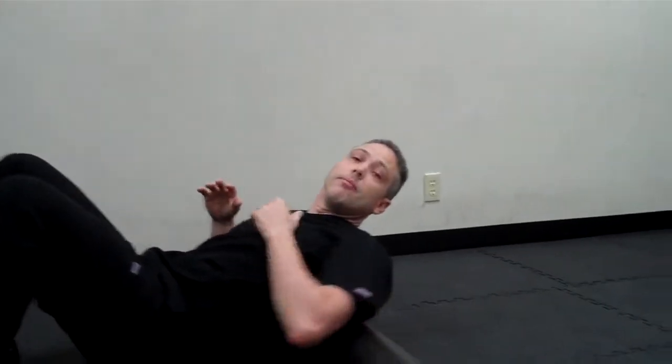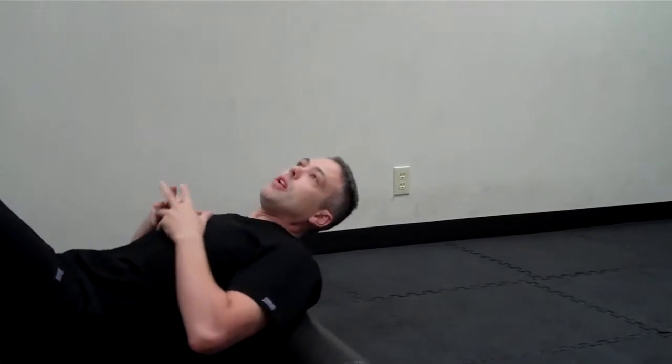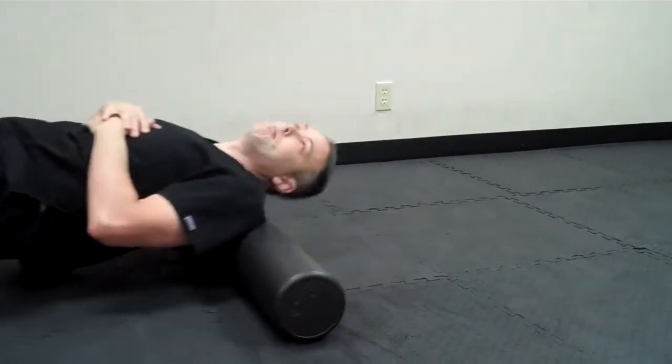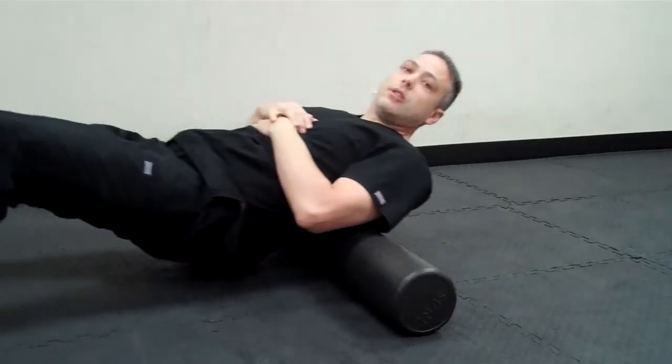Now this is a foam roller. It's fairly solid — not squishy like a pillow, it's solid. So you want to roll the muscles on it. Again, we're trying to find those tender spots and work them. With pain in the upper back, for a real basic start, you just want to roll along the spine.